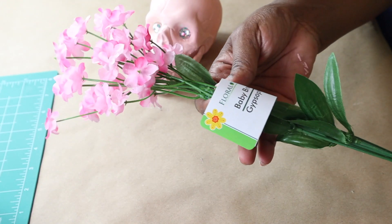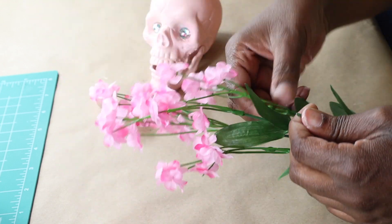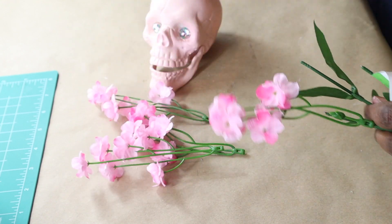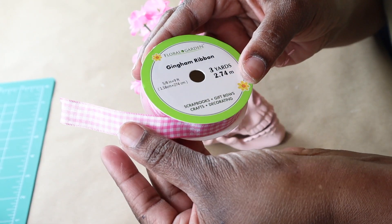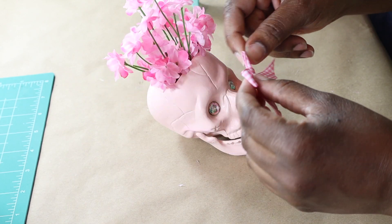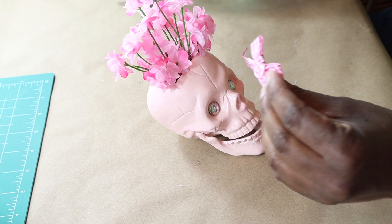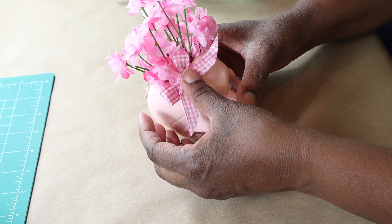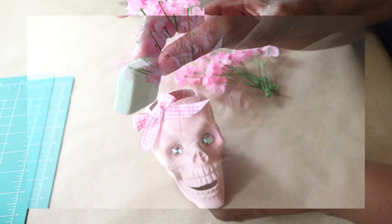For the top, I will be using this Pink Baby's Breath from Dollar Tree. You could use roses, carnations, whatever you want. Then using this Pink and White Gingham Ribbon also from Dollar Tree, I tie a shoelace bow and I'm going to hot glue it right down to the side. Be sure of where you place it, because if you hot glue it and then take it off, it will take the paint off with it.